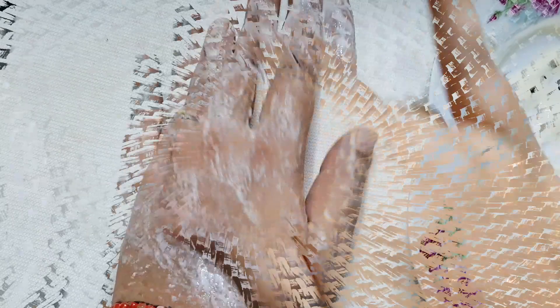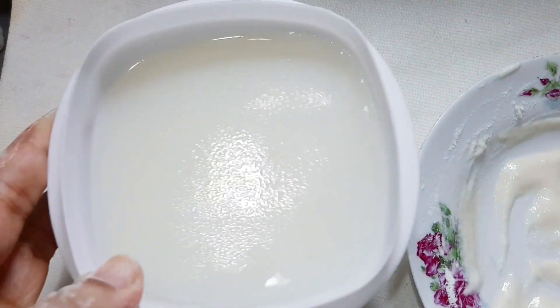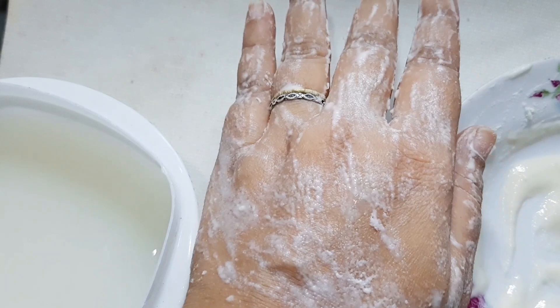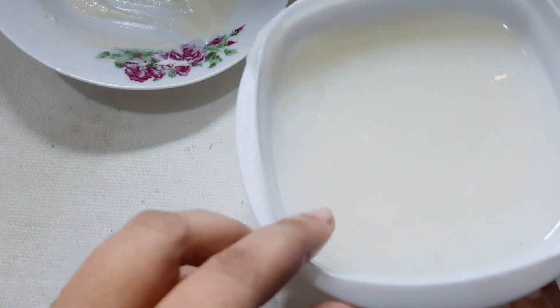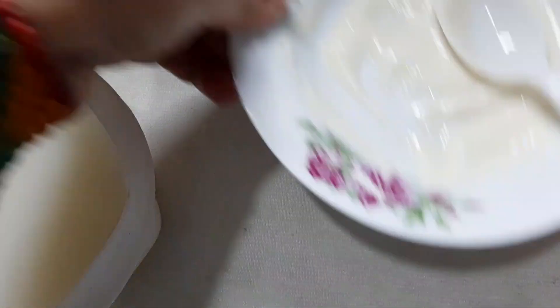We also have the rice water toner. After preparing the rice water, allow it to cool down, then pour it into a spray bottle and refrigerate it. You can spray it as a toner, wash it off after applying, or use it as a setting spray. You can use it for all skin types and within a month you will feel a noticeable difference.